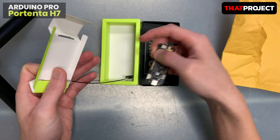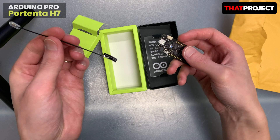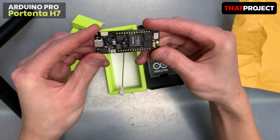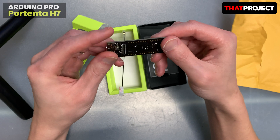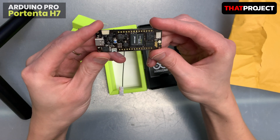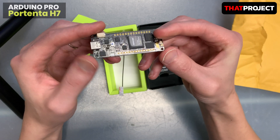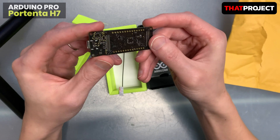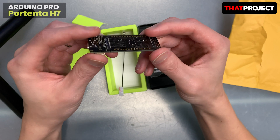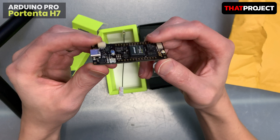There's an external antenna inside. I love the black color of the PCB — it looks really good. I think this is everything in the box.